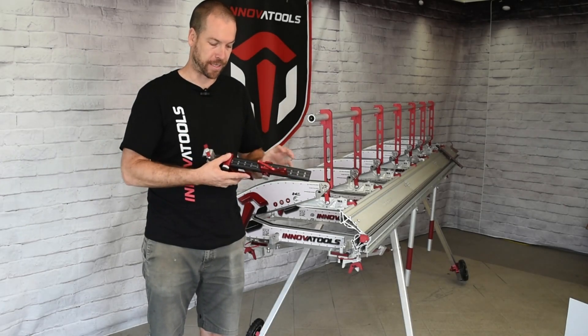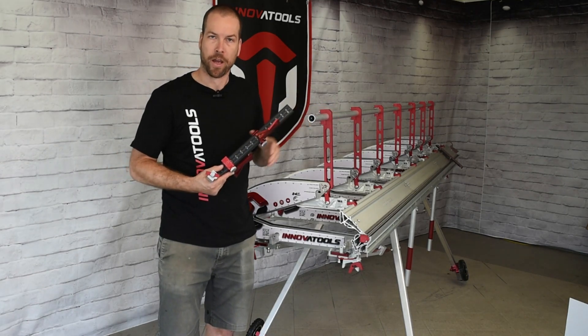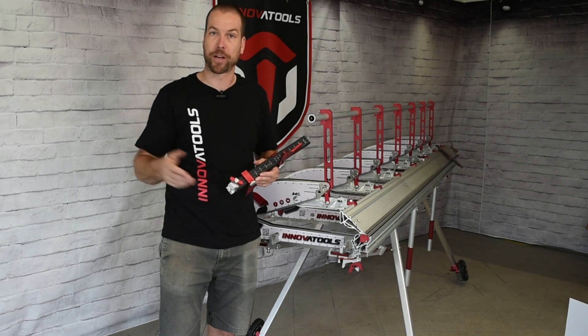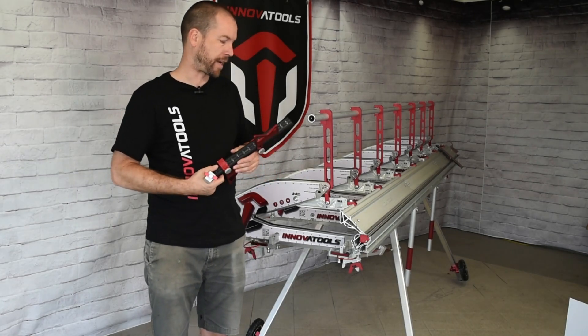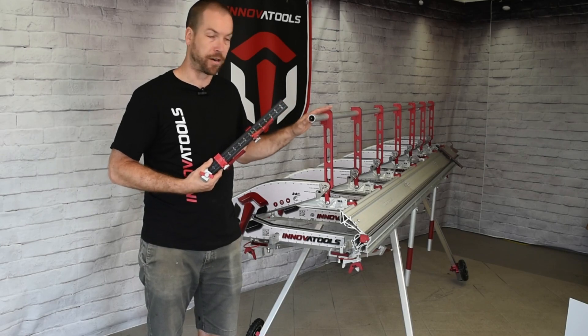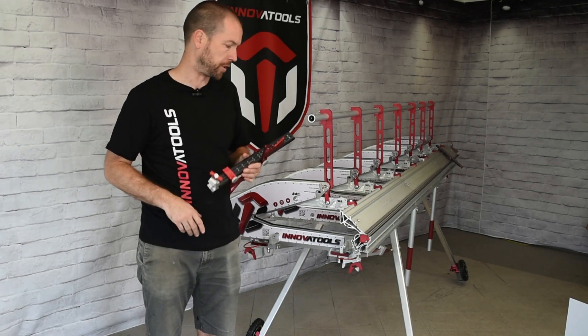We're going to do a quick video to demonstrate our new stopper for our InnovaTools modular brake. You guys must be aware that we've been doing stoppers for other brands of brakes for many years now, but when it came down to revising that version and that model to fit our InnovaTools modular brake, we decided to take it a next step further to make it even more efficient.